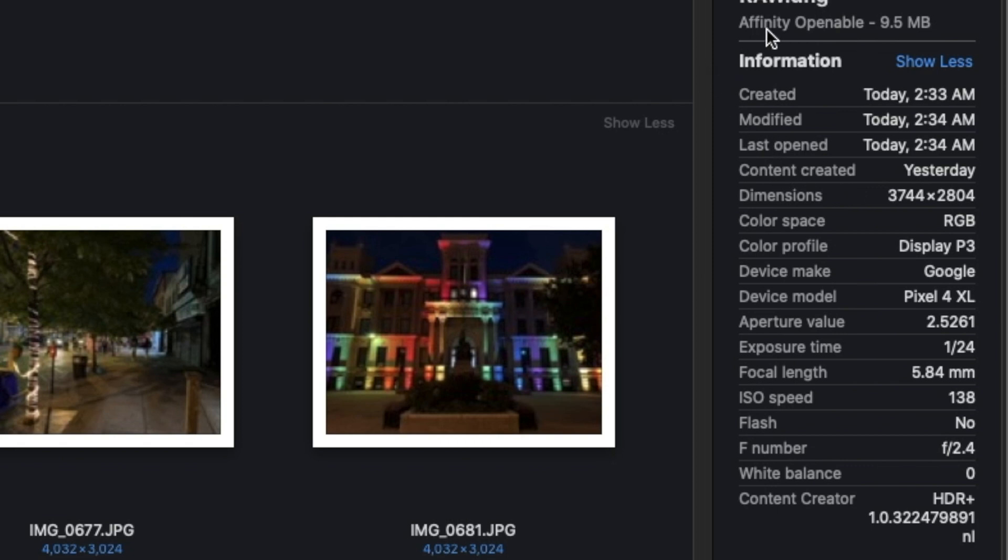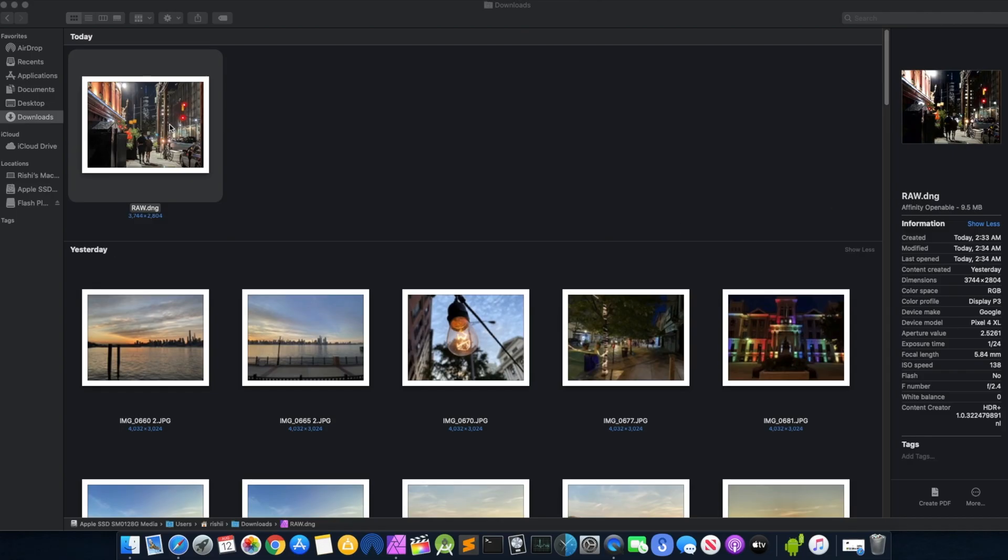In today's video, we're going to be editing a raw photo which was taken with the Google Pixel 4 XL. If you guys are interested, here's all the information from the time it was taken — the device make, aperture value, exposure, focal length, ISO speed. It's right over here. Okay, so let's get started.